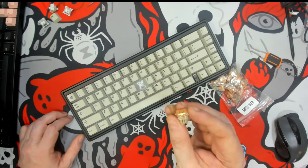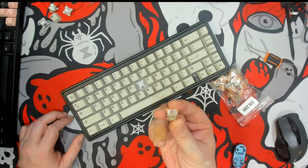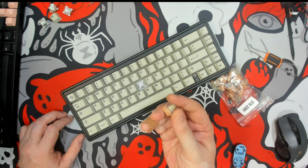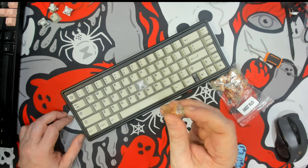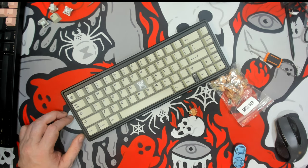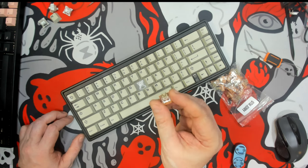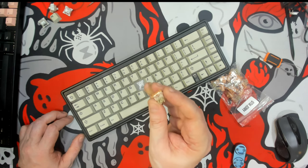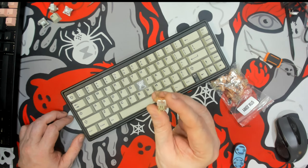It is definitely an interesting clicky. Unfortunately I don't have any other clickies to test against, but it is heavier which I like. Even though it comes lubricated, there is a bit of a metallic sound in there — it could be coming from the leaf spring. Other than that, I like that it's heavy.